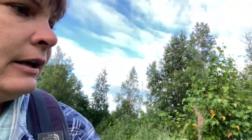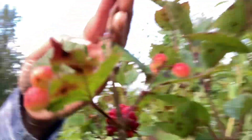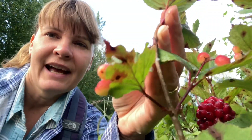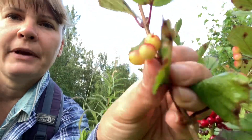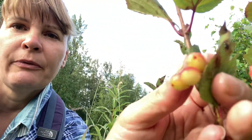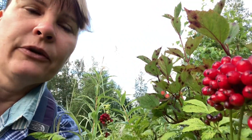They are growing right next to some highbush cranberries. These right here are highbush cranberries, and you can see that the highbush cranberries are not ripe yet — they're still forming. They're going to get a nice deep red, almost as red as the baneberries that they're growing right next to.